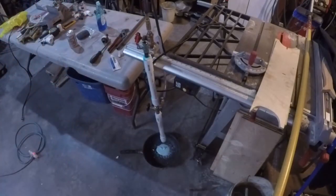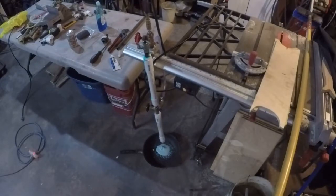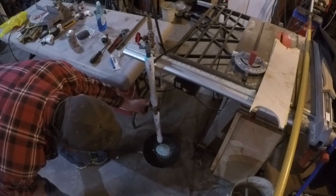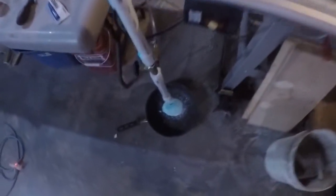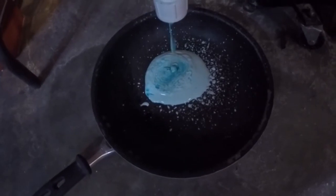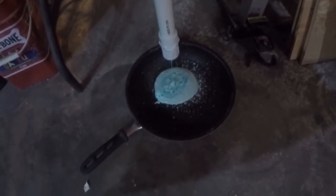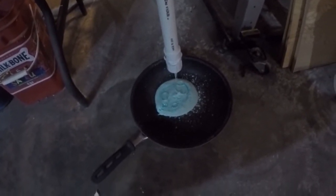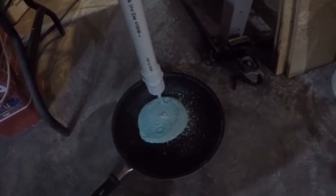I'm going to turn the air up a little bit. Okay, close up — it's coming out a little too liquidy. So I'll shut the liquid off and see what happens. It could also be that my stainless steel mesh is very fine. The problem is I've seen other guys use much more coarse stainless steel mesh.